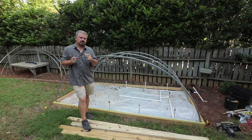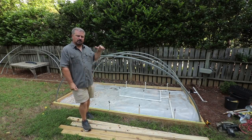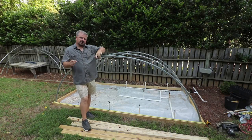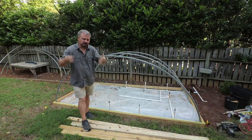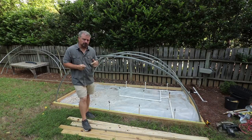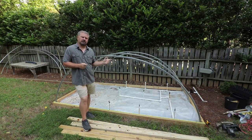Welcome to HortTube. My name is Jim Putnam. This is the third video in building this propagation house in my backyard. I did a series like this last year, so if this is the first video you're finding, there's a lot more information in that series on backyard plant propagation — you might want to watch those. This is the third episode this year building this metal frame house.